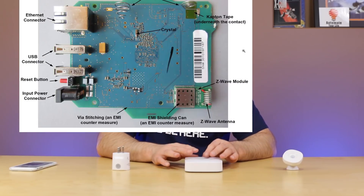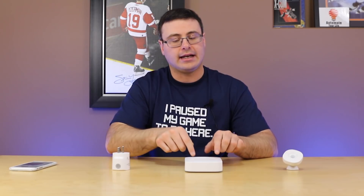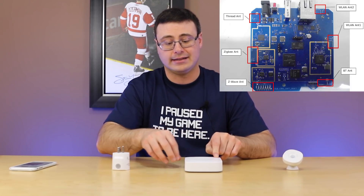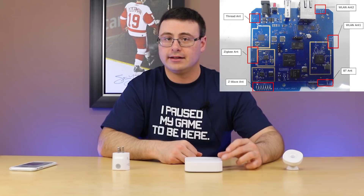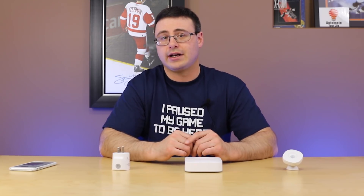Now if you're working with a V3 hub, the same thing is true for Z-Wave. Zigbee and actually a Thread antenna is out the back, and they have two wireless antennas that come out the side on the V3 hub. There's a little bit of difference there, but the orientation of this hub in your home can be a big differentiator in getting all of those Zigbee products connected.